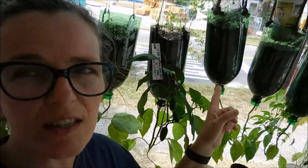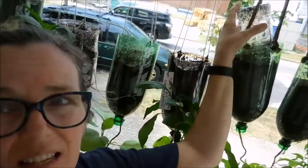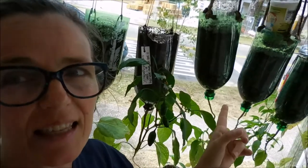The last time I transferred some of the little plants into the bottles, I was lazy and didn't make tags for them, and instead I just put the cups in upside down so I could remember what they were, but today I'm going to go ahead and tag these.